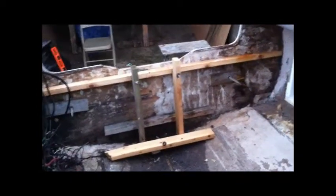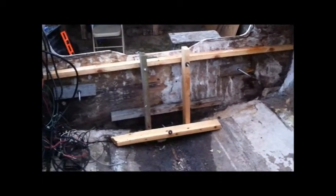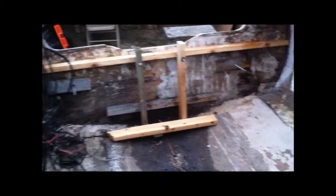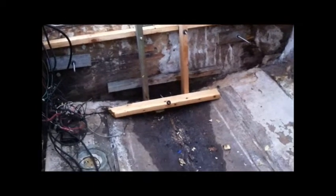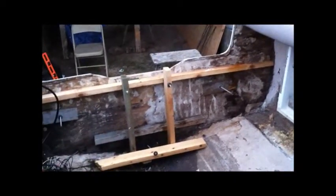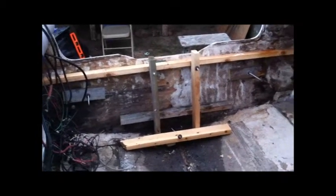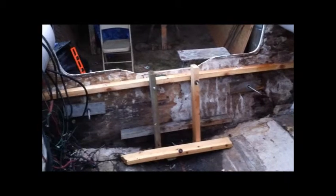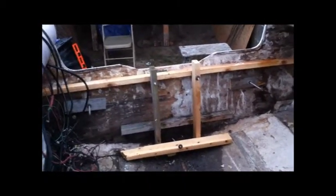I had a heck of a time getting that transom all back up square, even on both sides, so when I put my new transom boards on there I make sure they get a good adhesion to the transom itself. When I make my thickened epoxy it all squishes up good, and I've measured and re-measured.